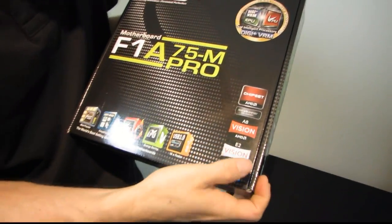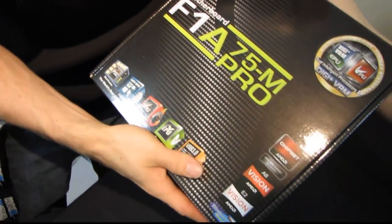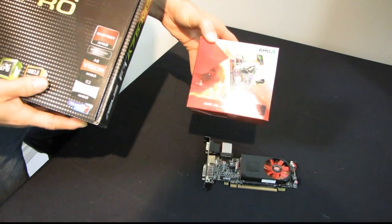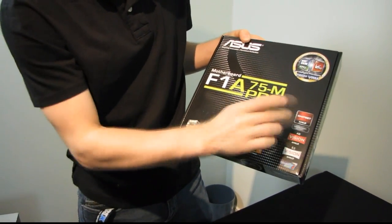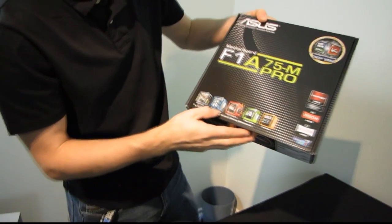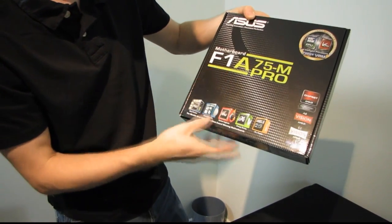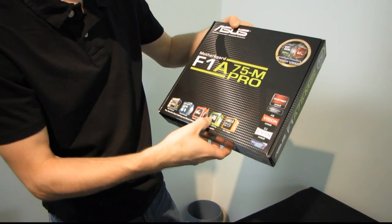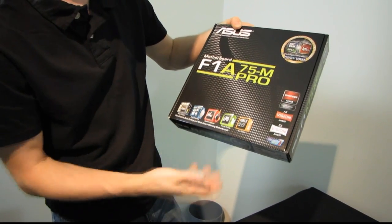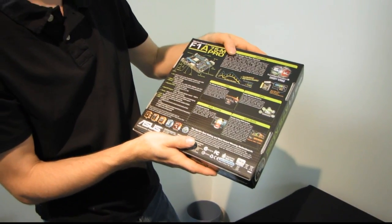We've got A8 Vision or E2 Vision branding on the box. I'm not familiar with what that means exactly, but the chip I'll be trying this with is an A8 APU. So I'll be having the A8 Vision level experience. We have DigiPlus VRM, which is nice to see on a micro-ATX board. UEFI BIOS is also great to see. There are TPU and EPU processors for performance and energy savings, respectively. USB 3 is also featured on this chipset.